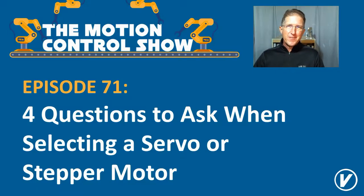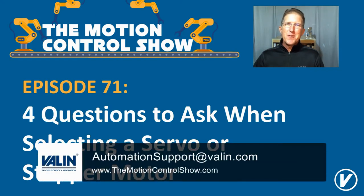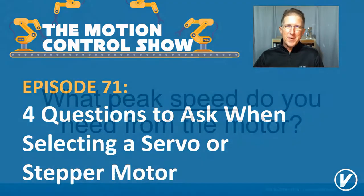To summarize several different previous episodes that I have shared with you, there are four questions that you really need to make sure you ask for sizing and selecting servos and stepper motors. I'm Cory Foster of Valen Corporation. If you have any questions or want to discuss this at all, reach out to us at this email address or website here. We're always happy to help.